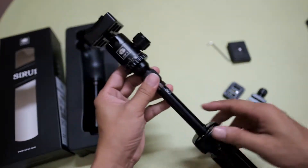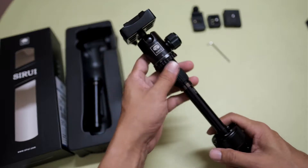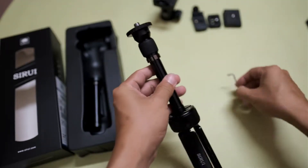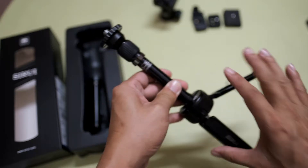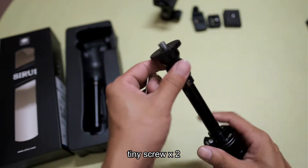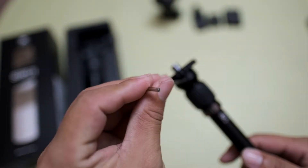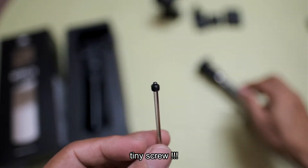Now I want to change the middle part. You can take down the tripod head. To change this part, you need to unscrew two small screws. One is up here — maybe you can see it — a very small screw.